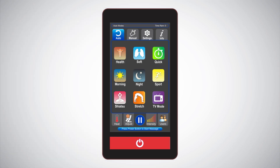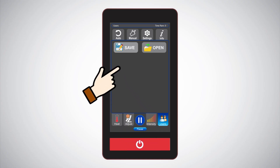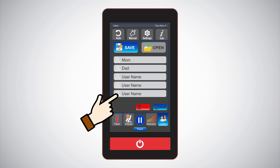In the future, if you want to skip the body scan and go directly to a massage, you must first save a user profile after the scan is completed. The chair remembers the settings when the save button is last hit. Doing this will allow you to bypass the scan process the next time you return for a massage.